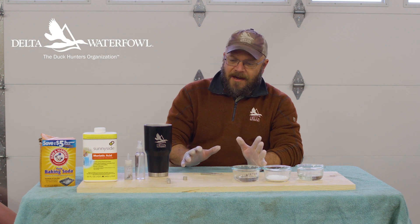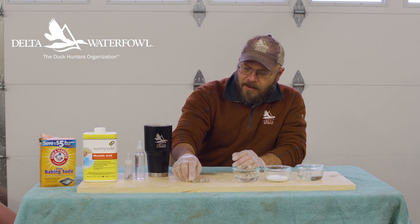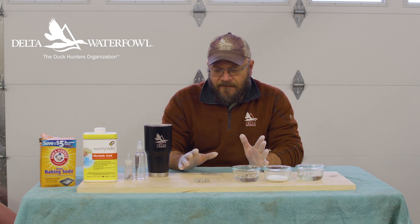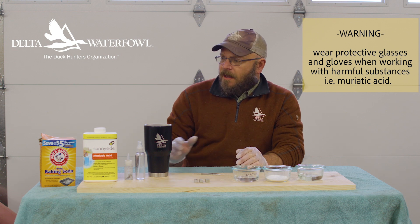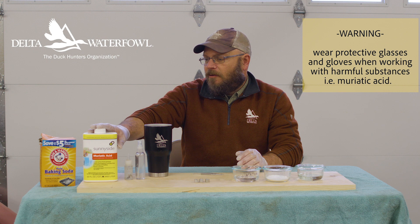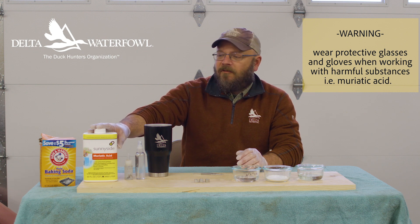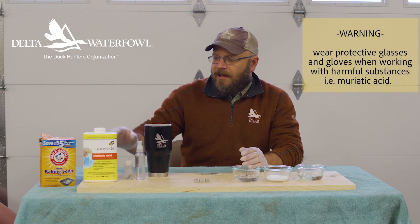So today we've got everything set up. I've got three smooth bands right here that have never been etched before. They came off of Brant projects where we had a second band on the leg, so these are perfect as an example. And then we've got muriatic acid I bought at a local hardware store — it's used a lot for balancing pH levels in swimming pools and also for etching decorative concrete on patios.